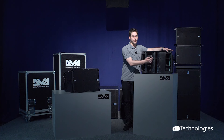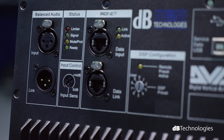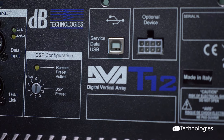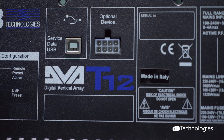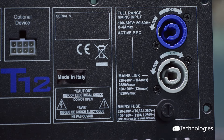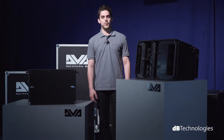Components have been optimally arranged to obtain uniform 100-degree horizontal coverage and 10-degree vertical coverage. The module features a Class D Digipro G2 digital amplifier with an output power of 1420 watts RMS. The T12 is capable of achieving a maximum SPL of 136 decibels whilst delivering sound images of the highest definition.